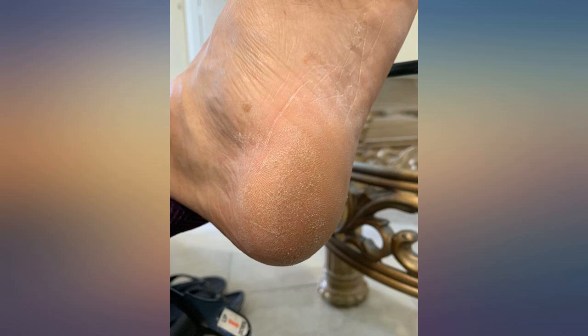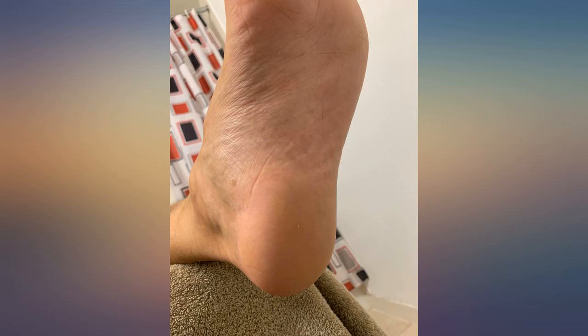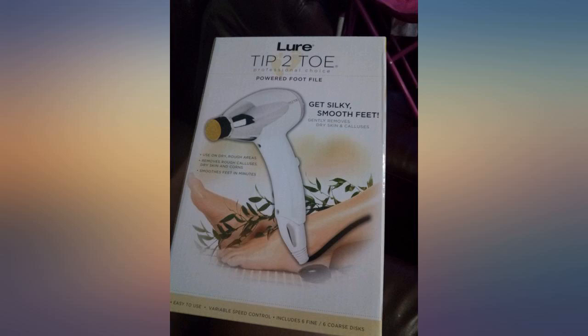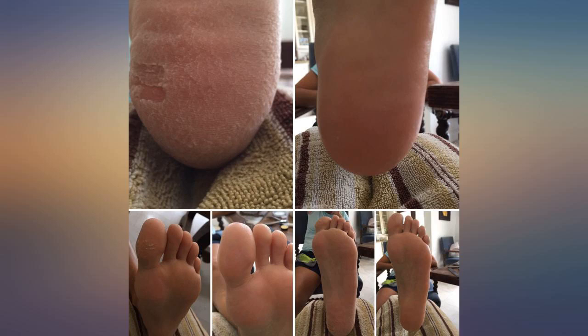I have only been to one manicurist who used this type of foot filer. She had left the salon I go to and I didn't know where she moved. After months of not having my feet professionally done and trying store-bought files and even a battery-operated foot filer — can't remember the name now — I finally decided to search for this. I was so happy to find it on Amazon.